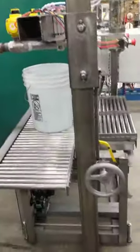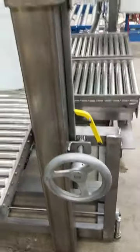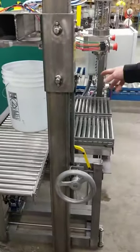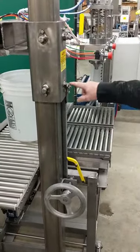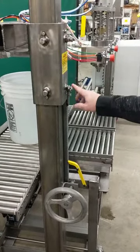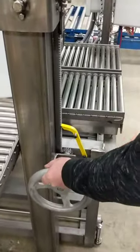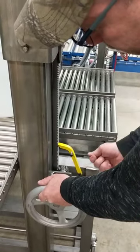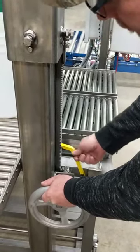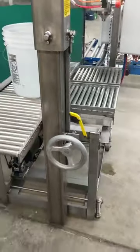You also have on here your height adjustment for change of containers. If you wanted to go to a smaller container and lower the filling heads, you would loosen these bolts. Leave one slightly tight — probably the one closest to you. After you loosen that one, you can turn the hand wheel to crank it up. Or if you want to go down, you pull the — this is what we call a dog, a locking dog. You pull the dog out and you can lower the wheel down to adjust for a smaller container.